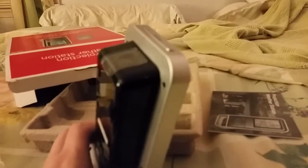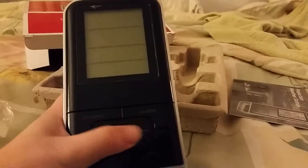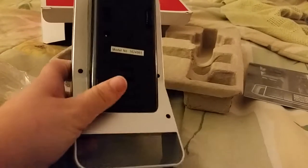I'll post a video of it in action later. It's kind of late at night — it is 11:03. Plus button. Snooze. As I said, it's projection.